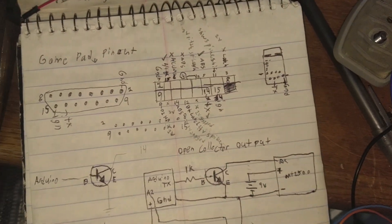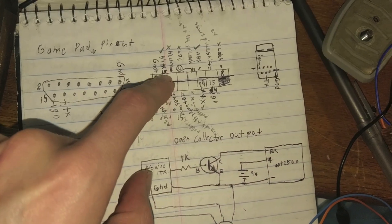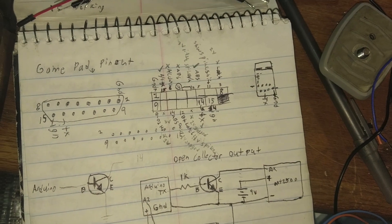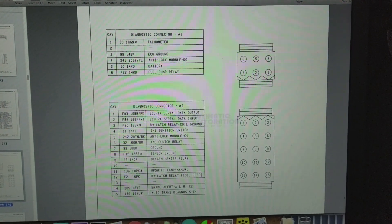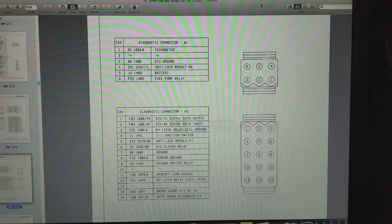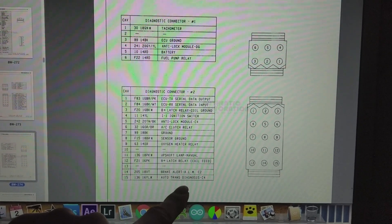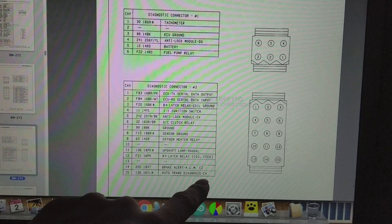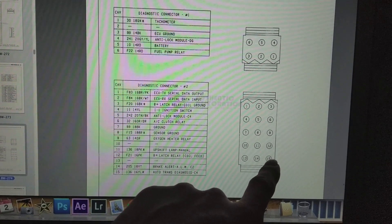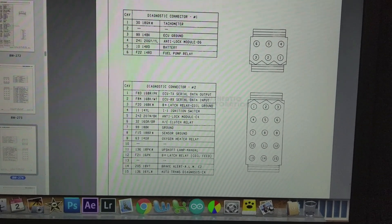After doing a lot of looking, the only thing that actually looks like data is diagnostic pin 15 — the automatic trans TX pin. That one has a nice waveform. Just to catch you up, this is the Renix diagnostic connector. For our transmission, pin 15 is labeled 'automatic trans diagnosis C4' and goes to the C4 pin on the TCU.